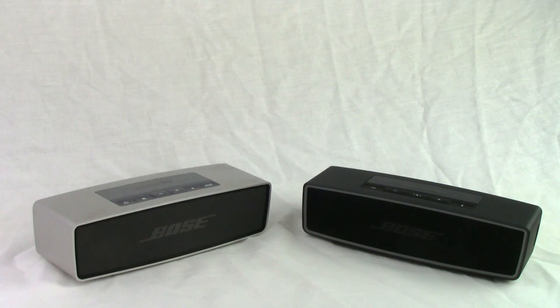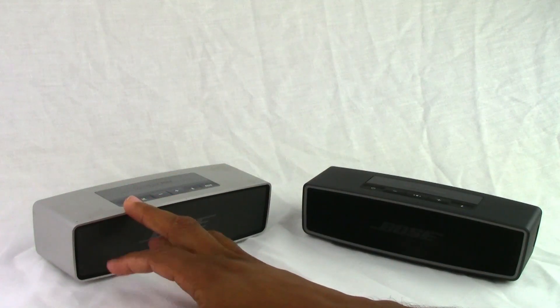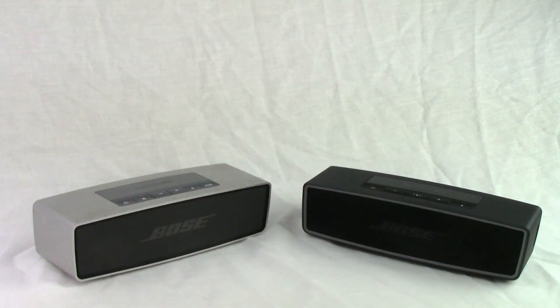Next is battery life and we've got a pretty big difference here. The original Bose was up to seven hours of battery life, whereas the new one is now 10 hours. So you get three extra hours of battery life on a full charge. That's a lot more playback time and definitely going to make a difference. So we have to give that to the Bose SoundLink Mini 2 as well.